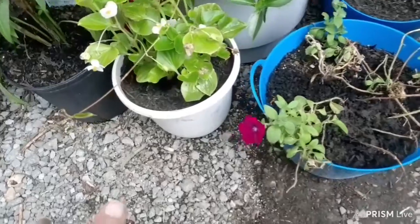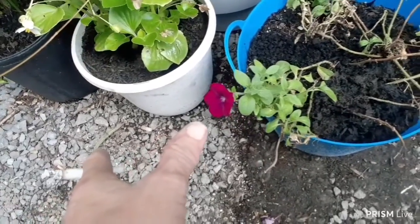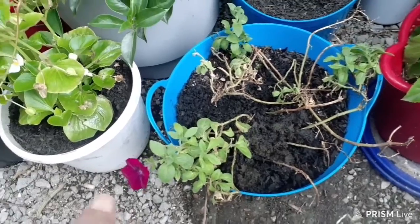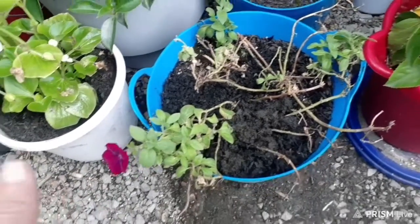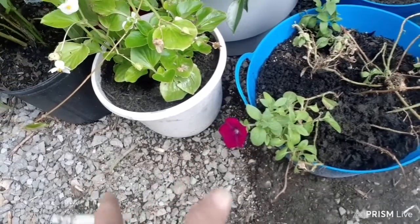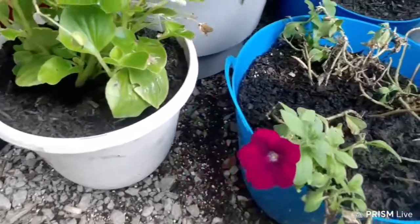This one here is a new flower that came out on this one. It was dying when I got it at Walmart and the green is starting to come back on it. I added a little bit more dirt on the roots and now look at it — it's got a flower on it. It's a purple flower.